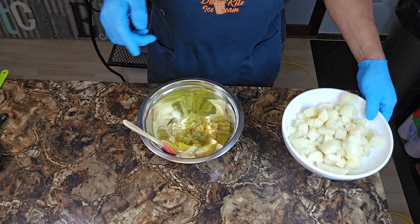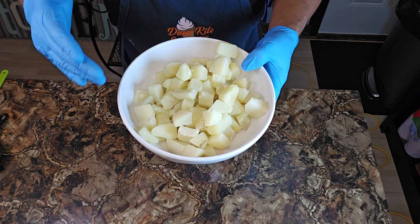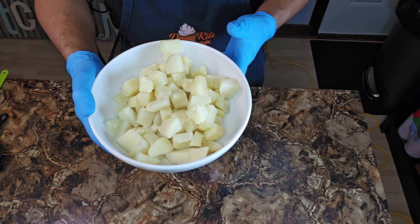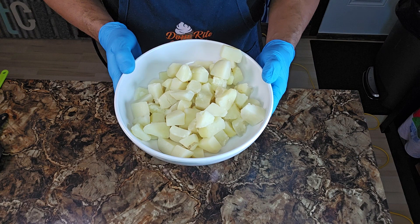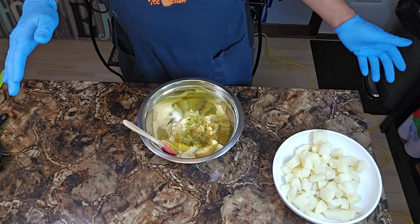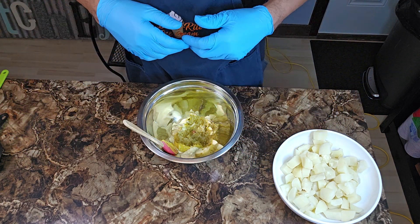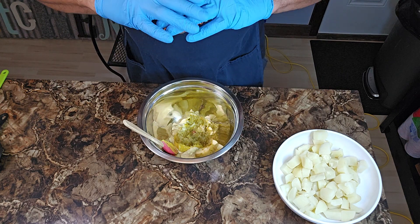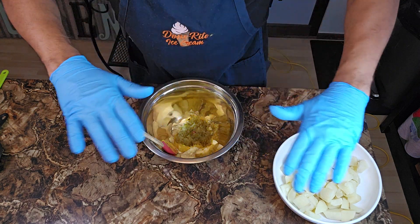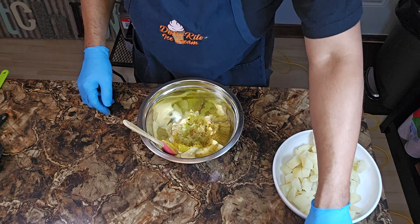Now we're going to go back to these potatoes. I used to know a few people who wouldn't eat potato salad unless it was warm. But I already cooked these off, already let them rest. Drain them — fantastic. That's the way I like to do it. Make it, put it in the refrigerator, let it marinate, let the mayonnaise and everything settle. That's what I'm talking about, y'all.